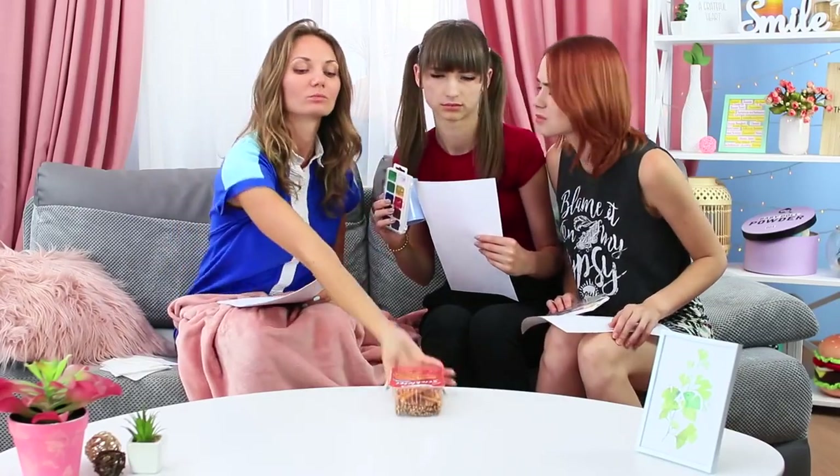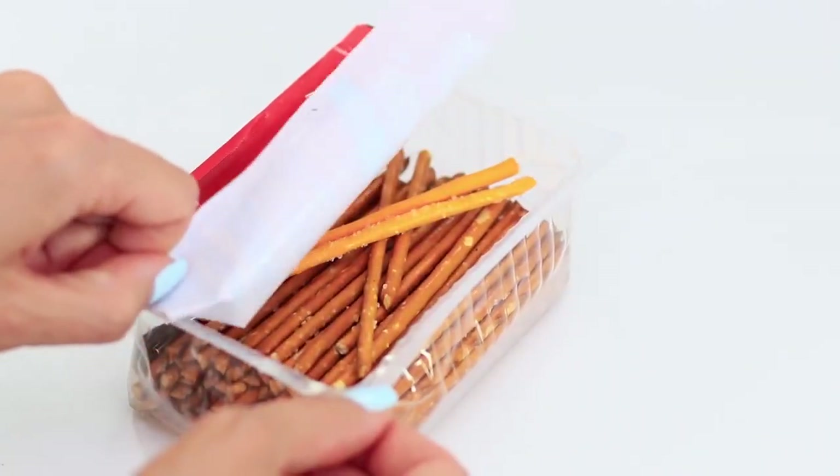We should have a painting class now according to the schedule, so take your paints and paper. They still need brushes. Miss Elizabeth takes out pretzel sticks for some reason — snack again? Nope! The teacher keeps surprising her students. She opens up the package and they find two brushes among the salted pretzel sticks.